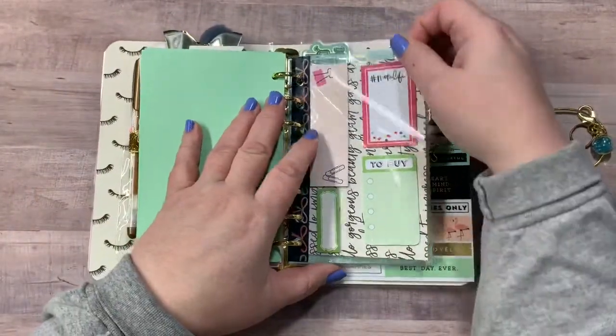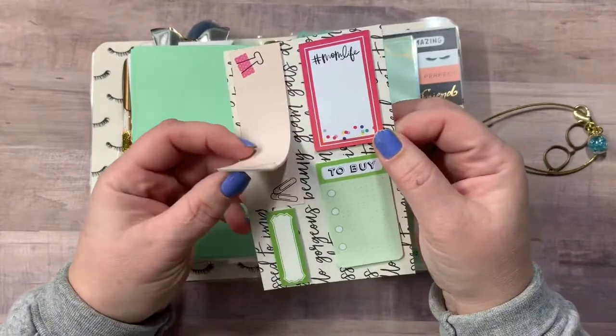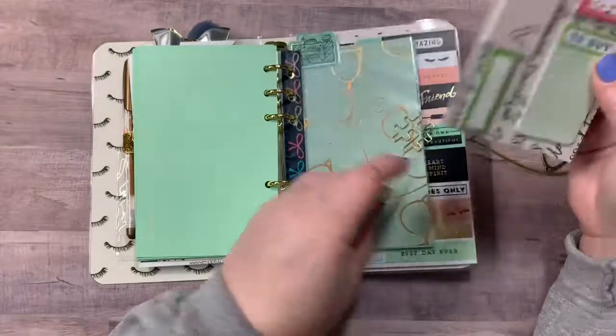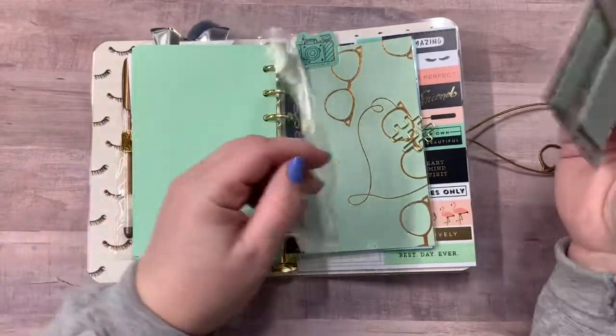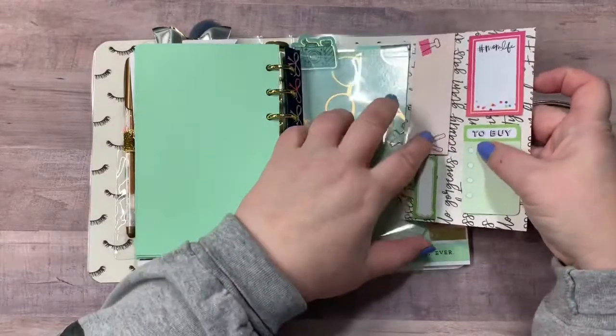Here is a dashboard that is removable. So you've got some sticky notes and page flags. You can take it out and use it, or you can keep it in here because it is another pocket for storage.